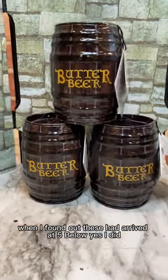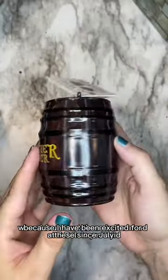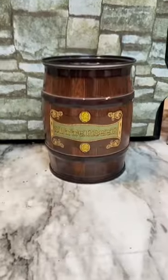Did I go out at 8:30 last night when I found out these had arrived at 5 Below? Yes I did, because I have been excited for these since July.